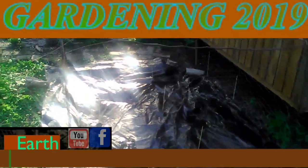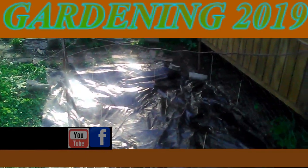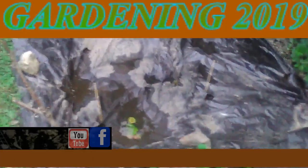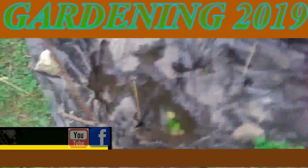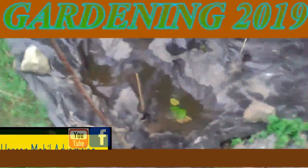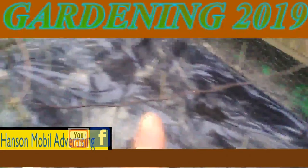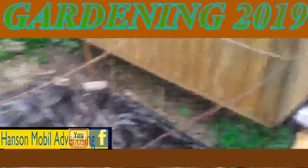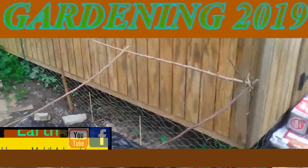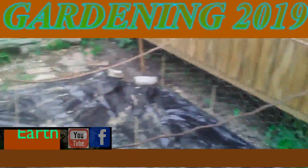It's May 30th, 2019, Zone 6 in Southern Illinois. I finally finished with those tomato plants, with three in each hole, and they're ready to grow. I went ahead and set up the stick in the middle and I'm going to tie it off. It's not the best, but I'm hoping that it won't have to hold up too much weight with the tomato plants.